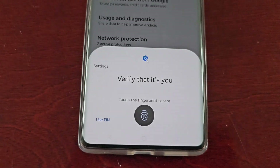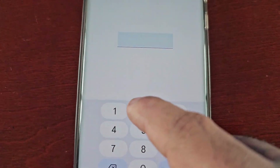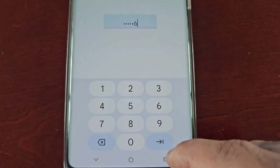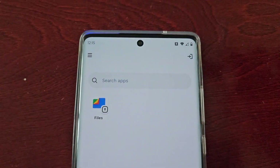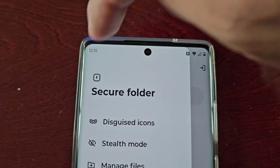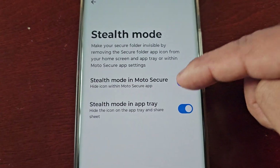Select Enter Secure Folder, then verify it's you by either using your fingerprint or your PIN code.